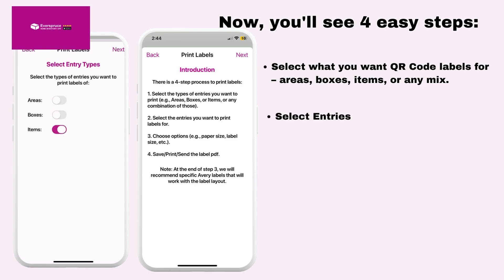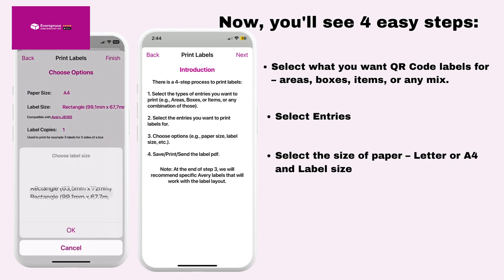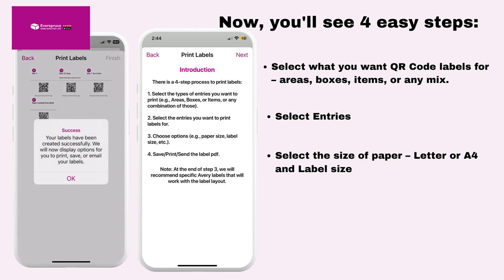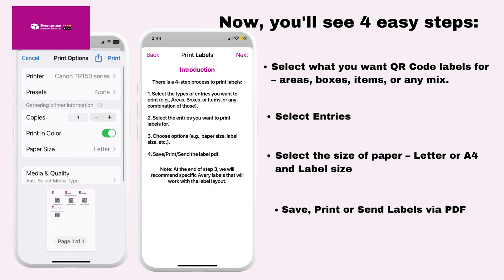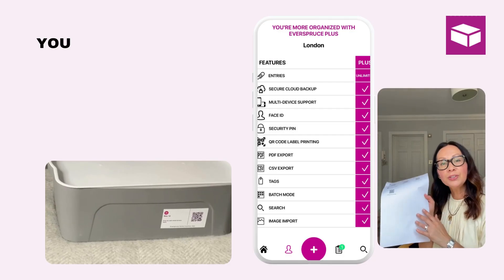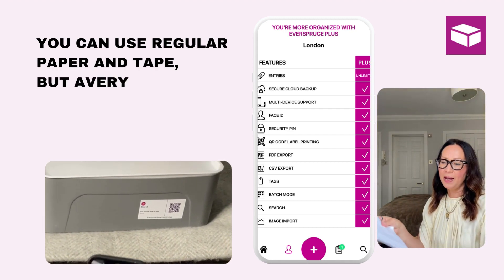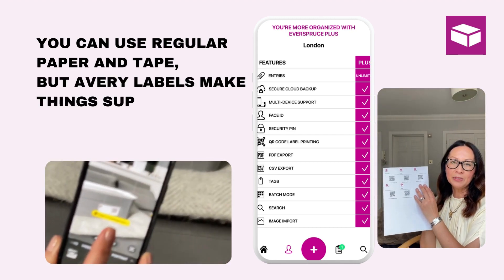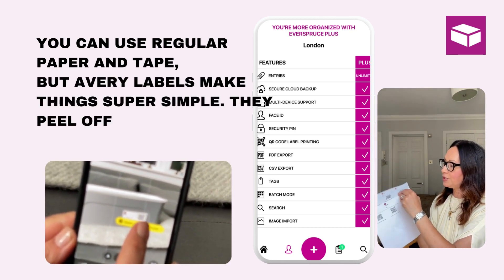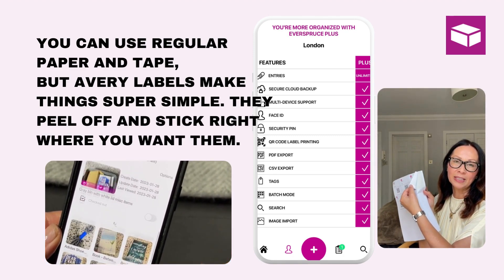Select the entries you want to print labels for. Select the size of paper — Letter US or A4 — and the label size. Then save, print, or send the label via PDF. You can use regular paper and tape and just cut out the labels, but Avery labels makes it so much easier — you can just peel and stick them on wherever you want the labels to go.